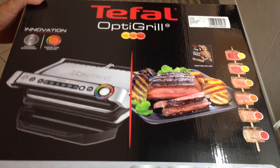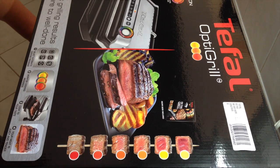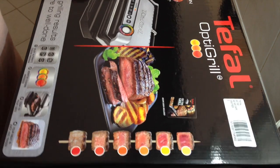It has six cooking modes: for hamburgers, chicken, bread or sandwiches, sausages, chops and seafood.